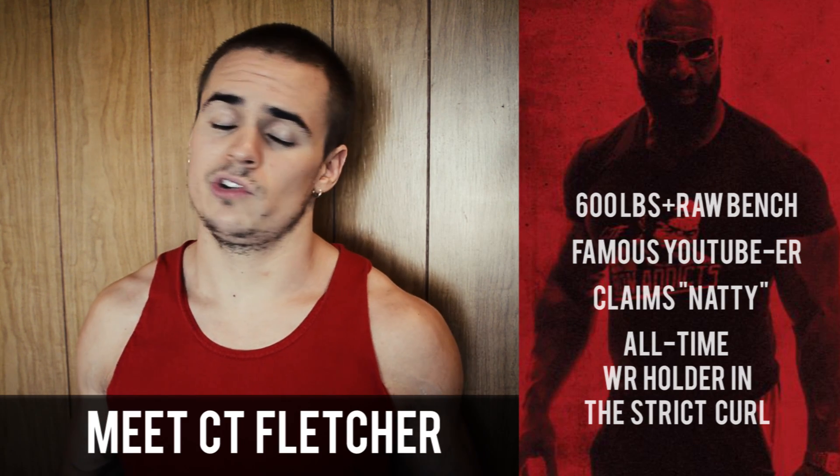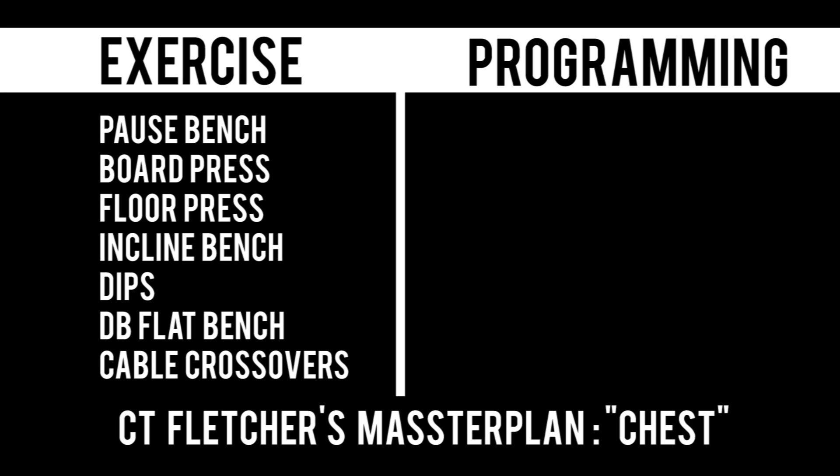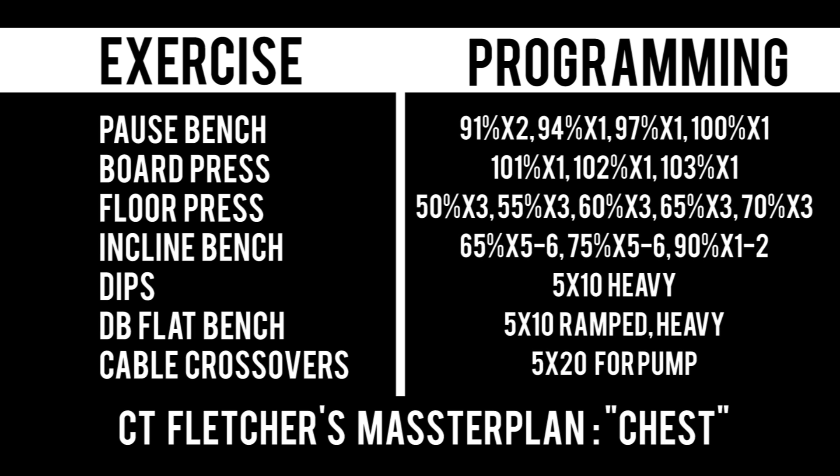It's worth taking a look at what he has to say about programming the bench press, since the dude did bench 650. As you can see, the workout consists of seven or eight exercises. The first major exercise is the paused bench press. CT gives you an extensive warm-up involving light percentages for eight to ten reps on the way up. Your top sets include a double at 91% and then three singles. CT says these singles should be heavier and heavier as you get closer to the meet. After that you move on to board press — four board for one month, three board the next, then two board, then one board — going over your max at 101, 102, 103% for a single at each weight.